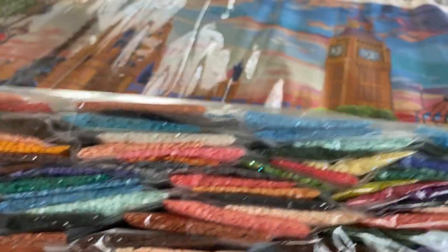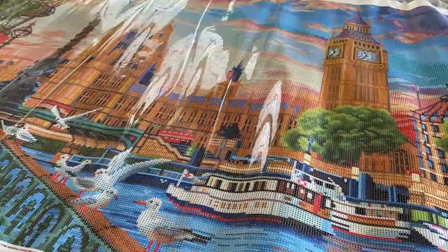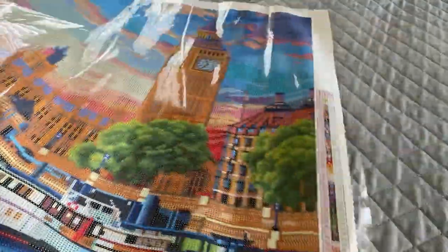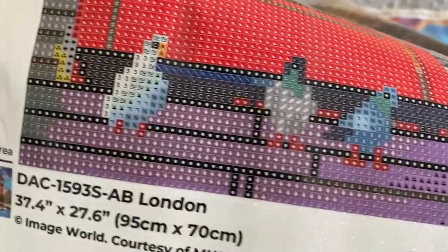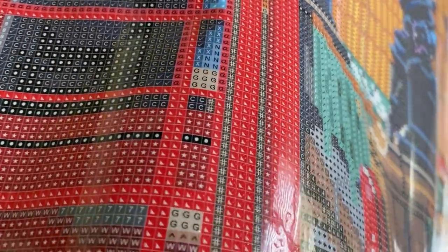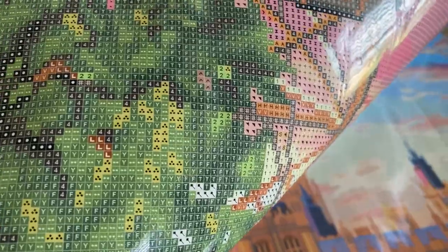Here's a look at the canvas once again. You've got your branding on the top, you've got your key on opposite sides of the canvas, as well as a thumbprint and canvas information on the lower left-hand side. Let's take a look at the drill field — looks pretty good to me.